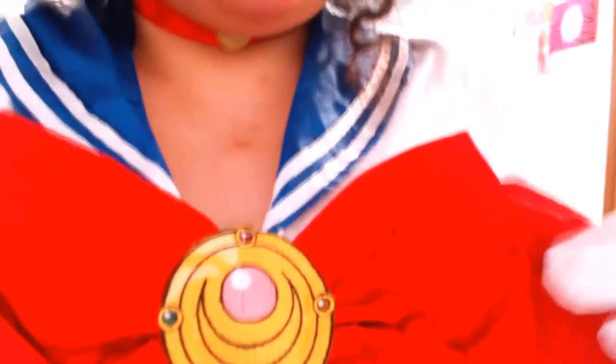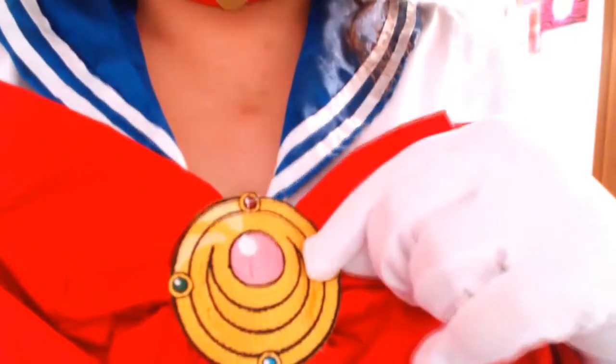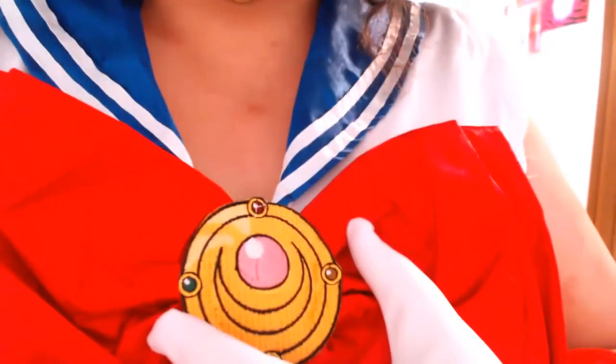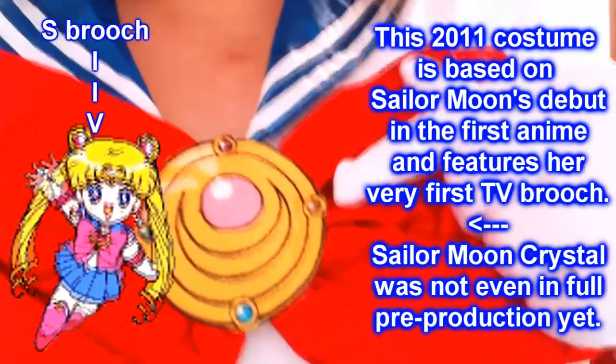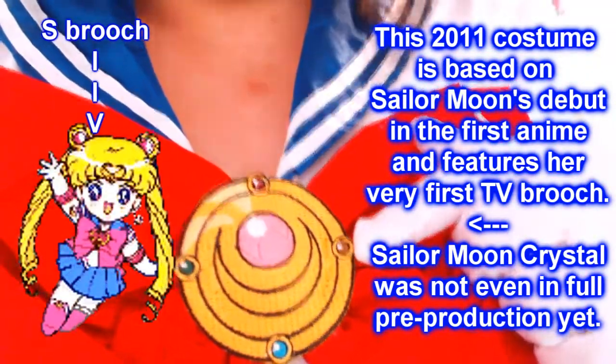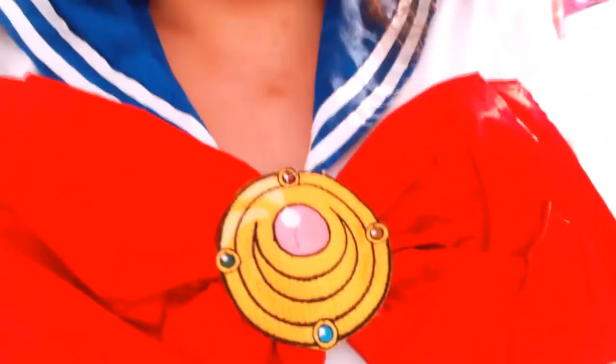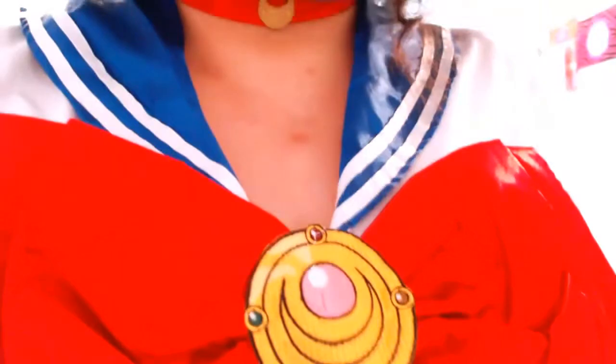As for the belt, it's shiny faux silk — again, polyester. The brooch is patched on; this is an embroidered brooch. They messed up on the gem for Venus — it's brown, where it should be orange. But other than that, it's actually pretty well detailed. A little flat, but it is a patch after all.